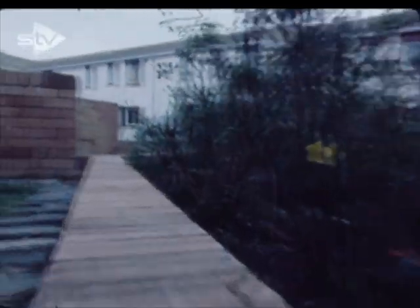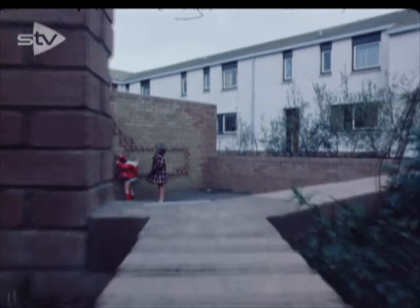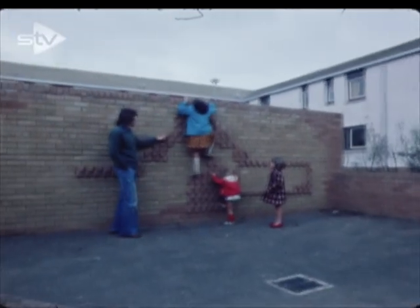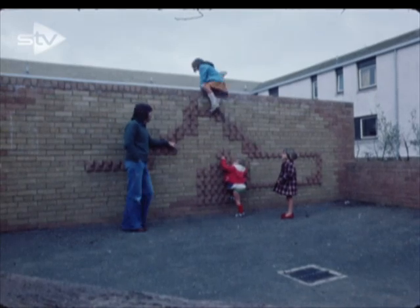This is another small courtyard in the Howden area, where we've used the brick mural technique again. In this one we've used two different colours of brick, bringing out some of the brick in relief, and the kids can use it as a climbing wall.